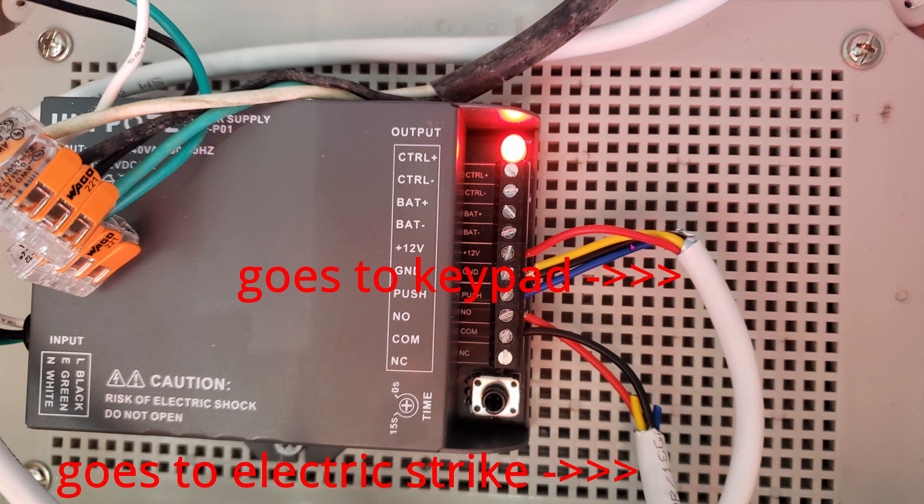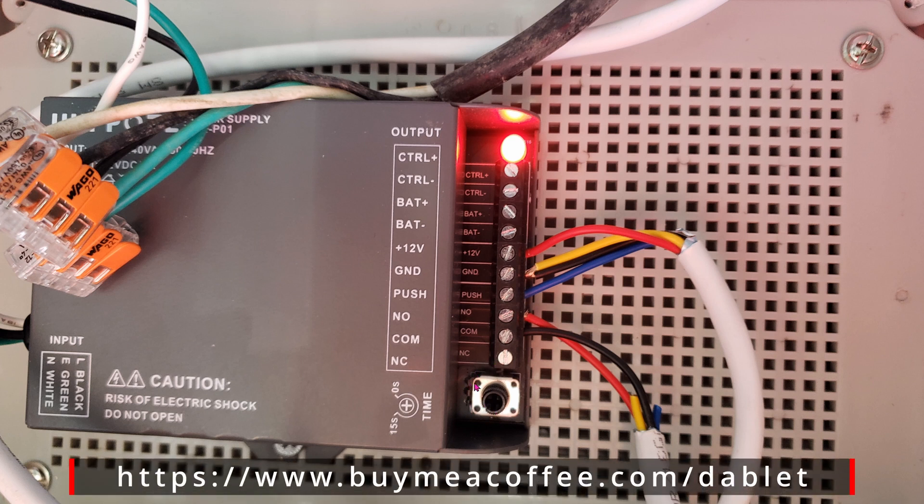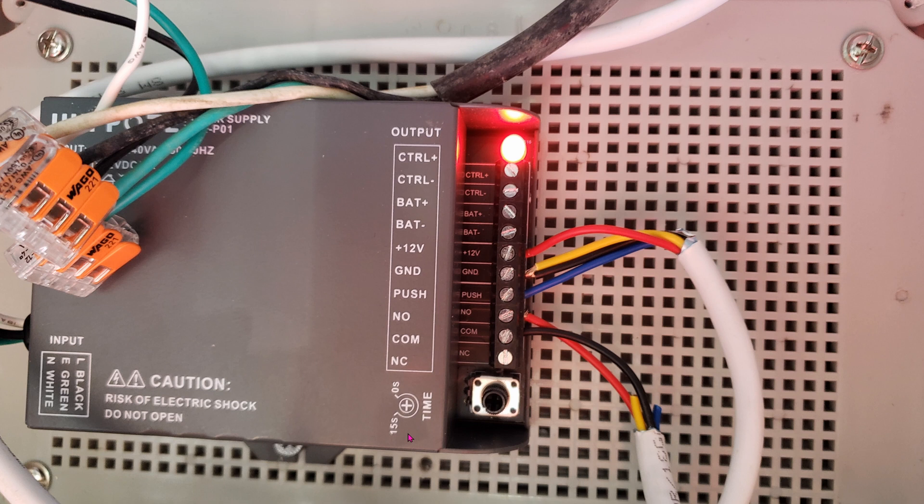This white wire has four wires as well, and this goes straight to the keypad. The keypad has RFID so people can enter the access code or use their fob. Blue goes into push, yellow and black go into the ground, red goes into 12V. There's a delay setting — you can change the delay from 0 seconds all the way to 15 seconds, so the electric strike will stay open for you to pull open within that time frame.